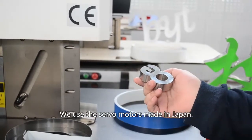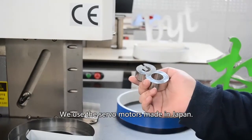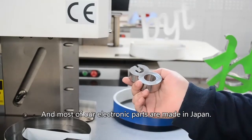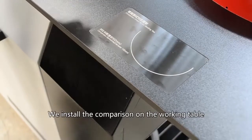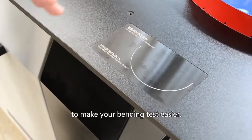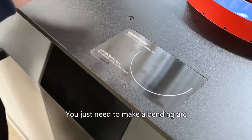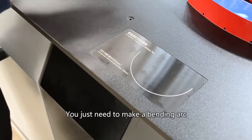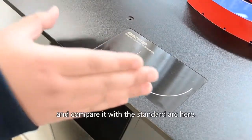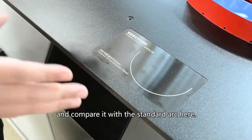We use servo motors made in Japan, and most of our electronic parts are made in Japan. We installed a comparison gauge on the working table to make your bending task easier. You just need to make a bending edge and compare it with the standard gauge here, then the work will be done.